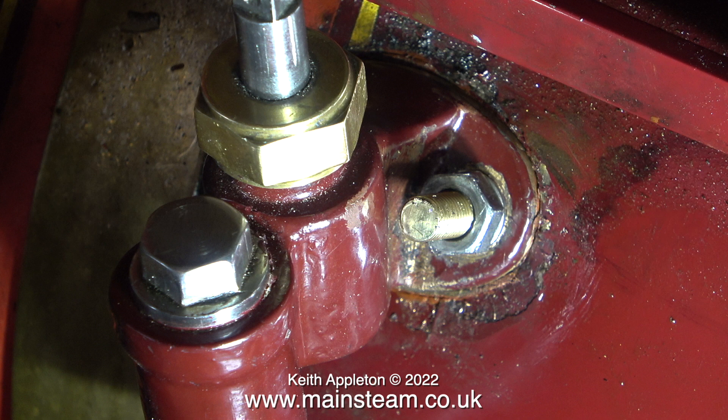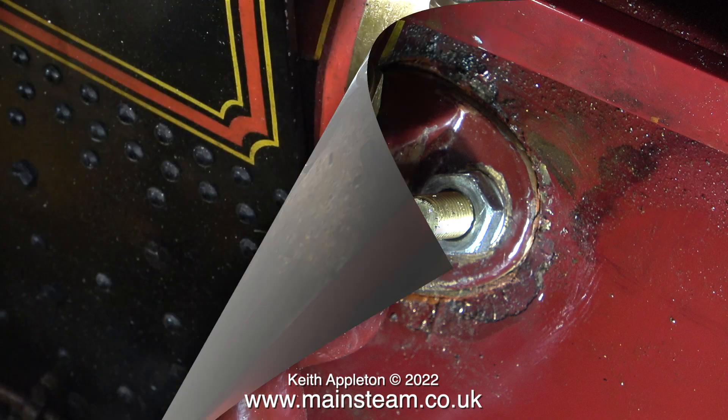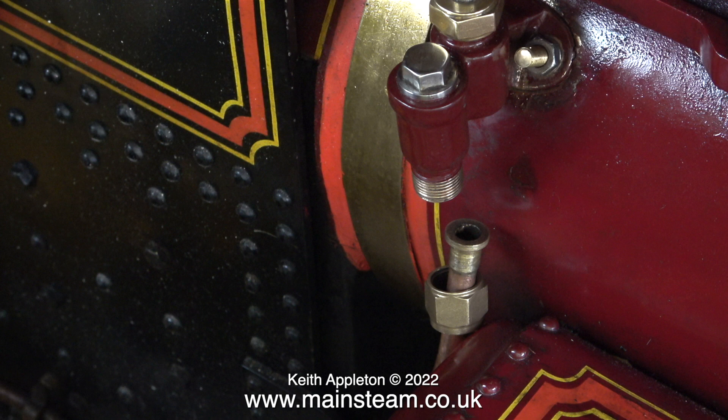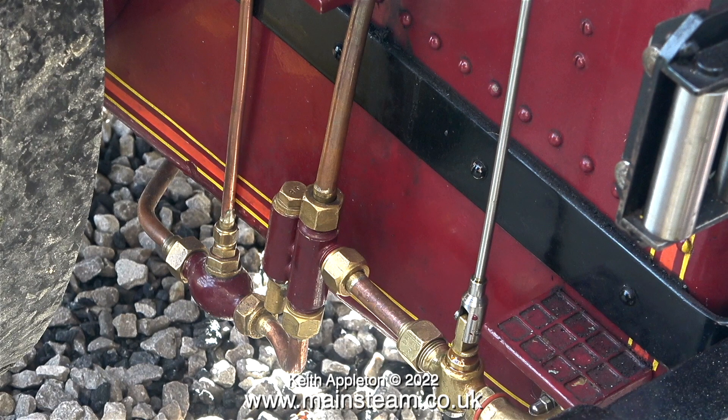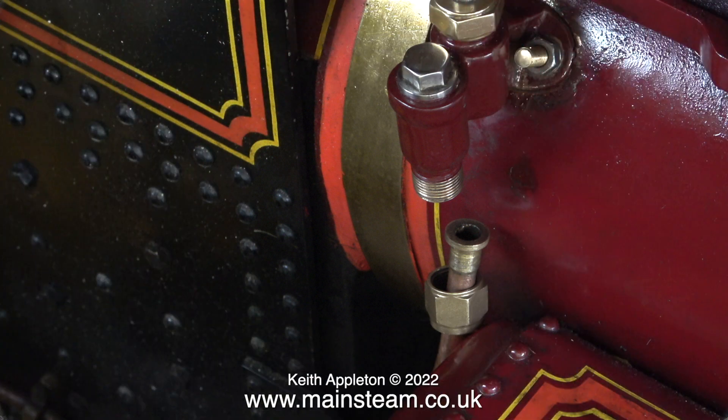Then all I will need to do is refit the pipe from the injector to the check valve. When I replace the original injector complete with its secondary check valve, I'm going to connect the pipe to the injector end first — that should give it a bit of support underneath the engine. Then I will try to connect the check valve at this end. Once I've finally managed to re-pipe the check valve to the injector, after fitting a new gasket, I will give the engine a steam test and you'll see the result.